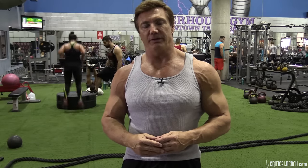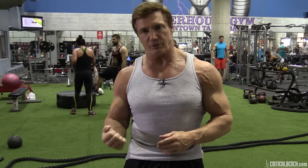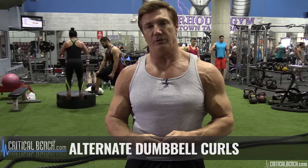Another great exercise for arm training is incline curls with dumbbells. I like to do these with a real high incline bench and really feeling it. Any kind of dumbbell curl for arm training is great because you get more supination with the biceps when you turn the wrist up. Alternate dumbbell curls or seated dumbbell curls are really great arm training exercises.